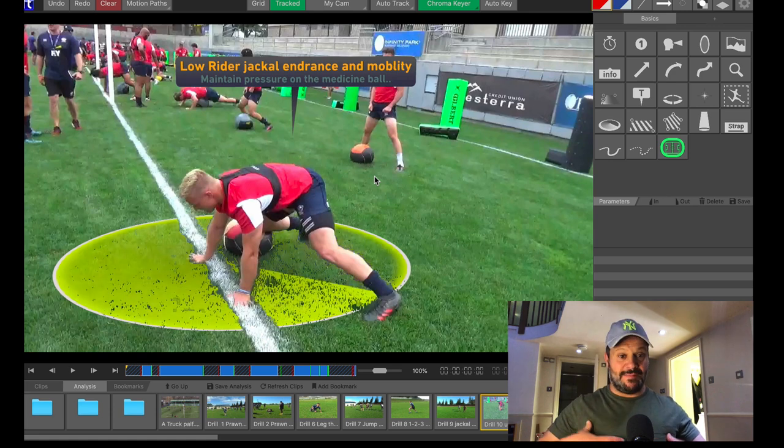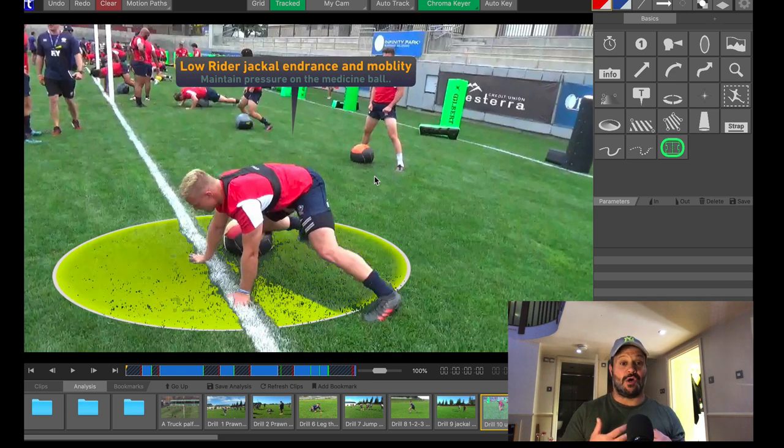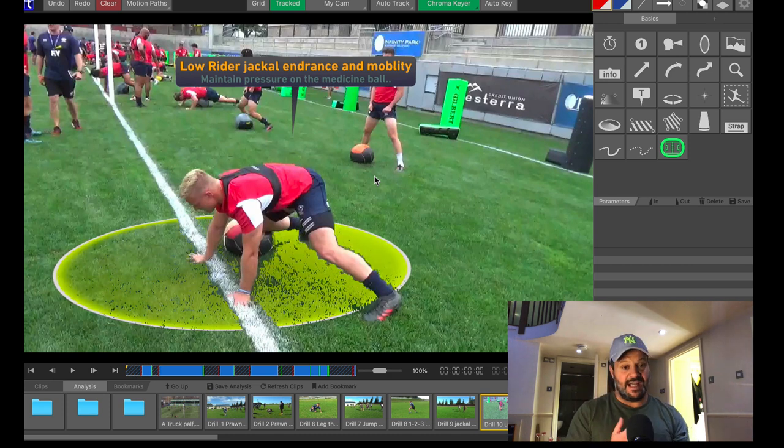Second of all, it gives you that trunk stability and trunk power to survive the clean out — a twist, a smack on the shoulders and so on — and the ability to have the power to hold on to the ball long enough to either lift it or to get the holding-on penalty. So it's twofold: it gives you trunk endurance and power, and it gives you the flexibility to enter the breakdown.